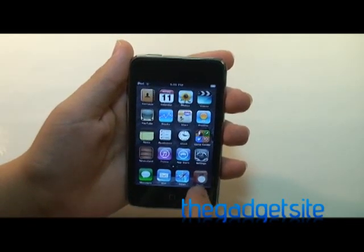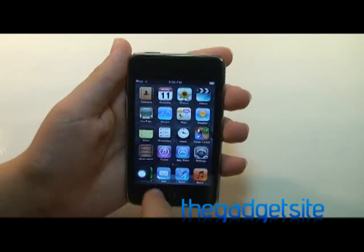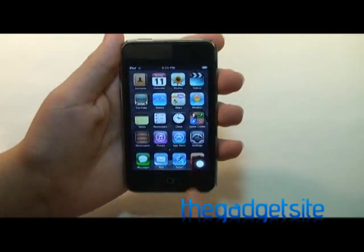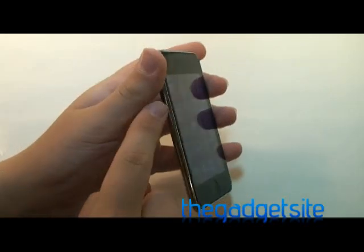It's this little orb that you see right here in the lower right corner, and it can actually be moved around to any of the corners of the screen. But basically, it can take care of functions that you would normally need a physical button for.